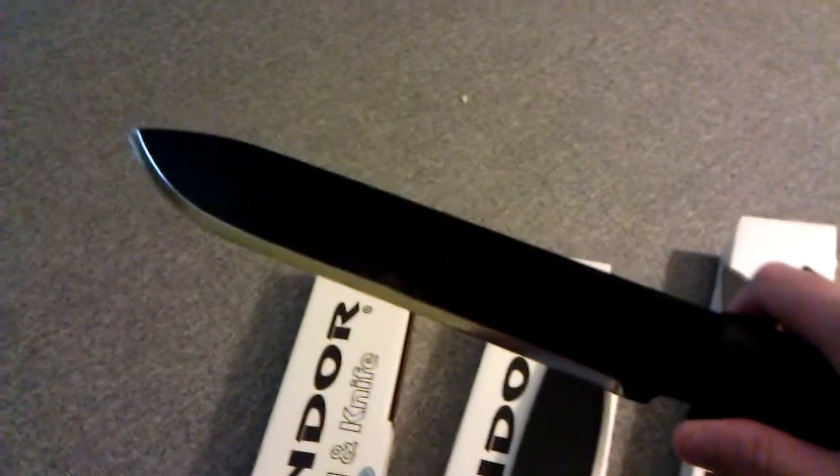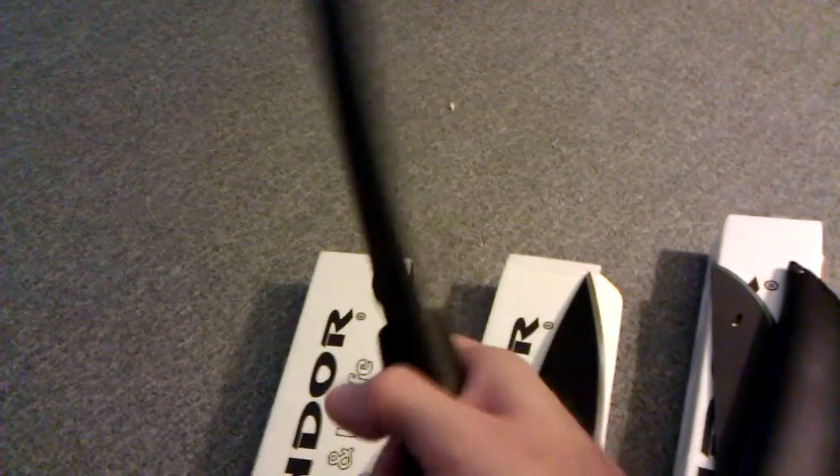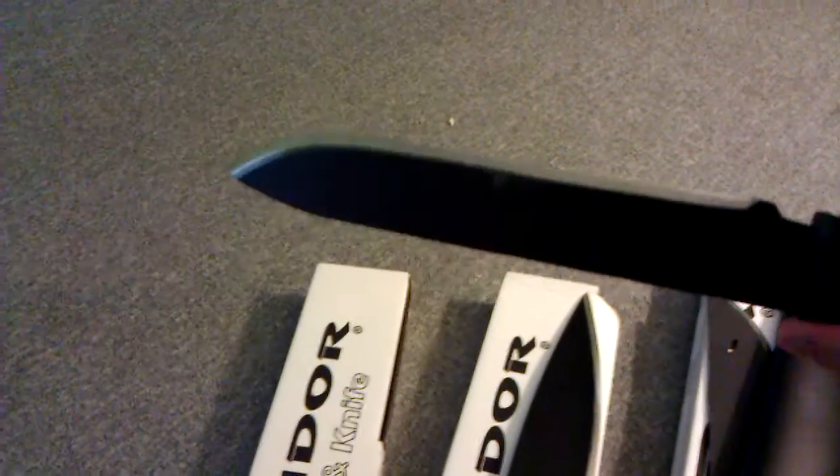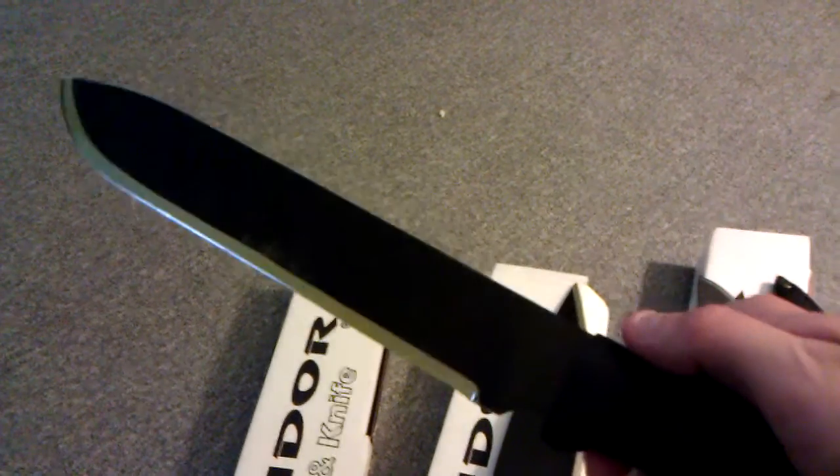But for 30 dollars you really can't go wrong with this. I have pretty large hands and it fits the hand well — I like the grip on the handle. Got a nice lanyard hole. You can cut branches, chop trees, baton — you can do pretty much anything with this.